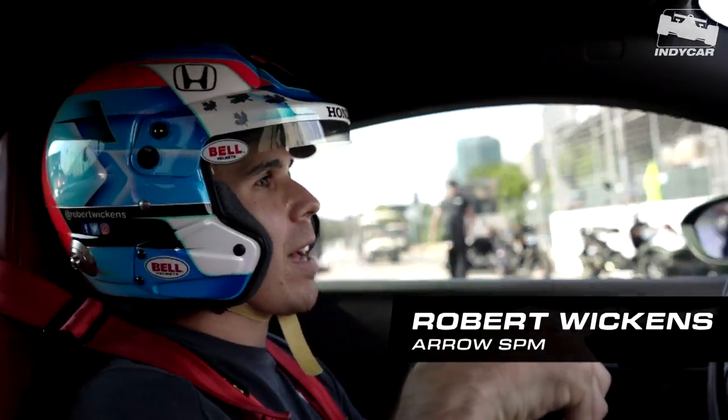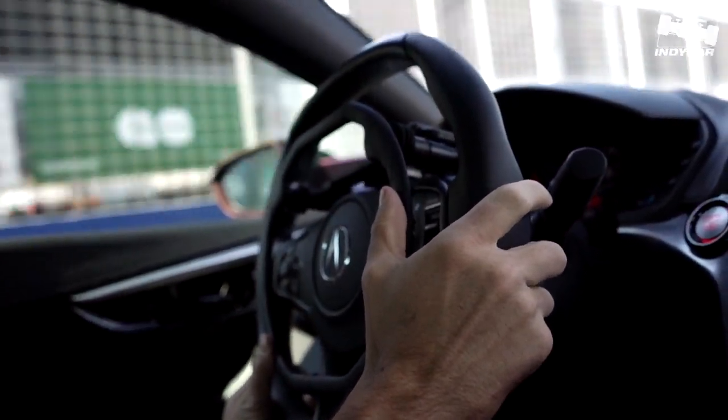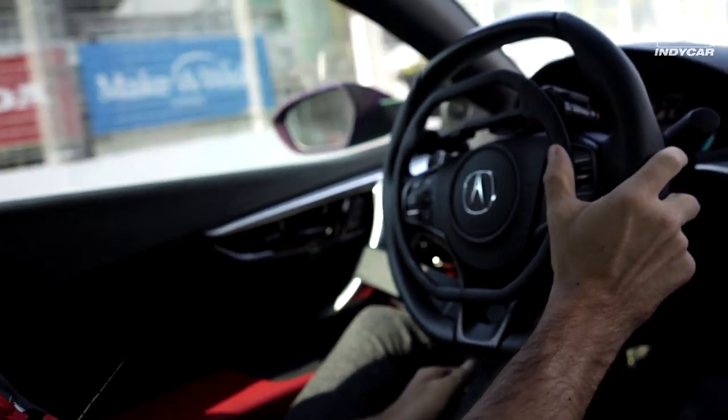I have a ring around the front of the steering wheel here right now as my throttle. So pretty simple — push it down to go.